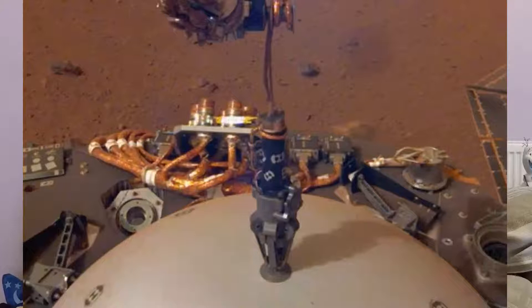Now this next picture is basically a lovely white dome — it's a wind and thermal shield. So basically this particular picture, he's getting ready to pick it up — I keep saying he; Mars InSight probe is a he, I don't know why — but he's getting ready to pick it up and place it over the seismometer and keep it safe and relatively warm.